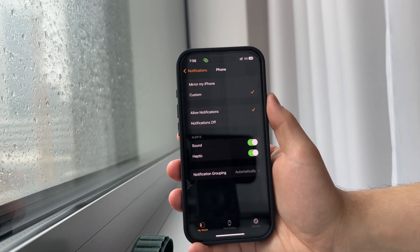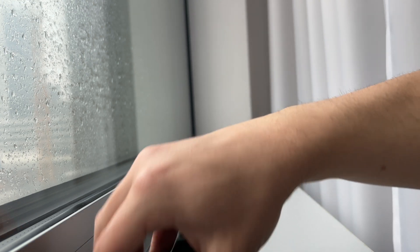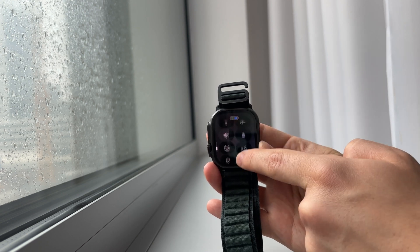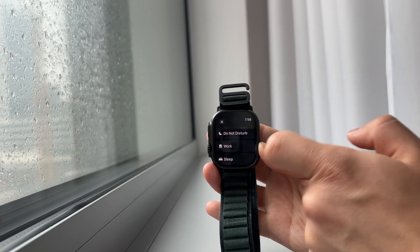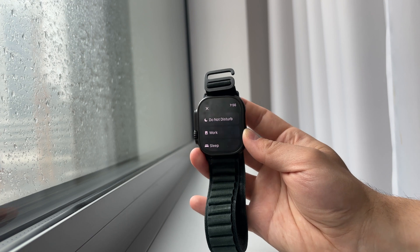However, if you want to do it temporarily, you can just enable Focus Mode on the watch, which is a nice solution because it's just a temporary one and doesn't tweak anything permanently. You can enable any kind of Focus Mode and set it up in a way which limits calls. It can also be synced with the phone, or it doesn't have to be — so there are plenty of options in there.